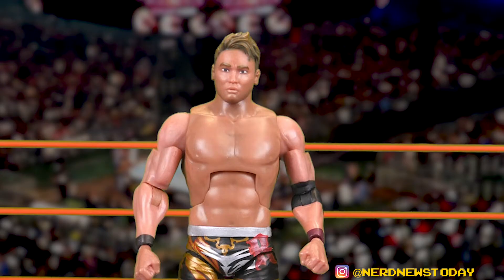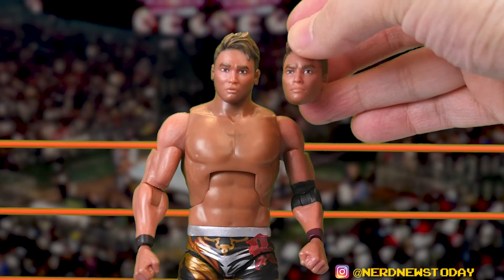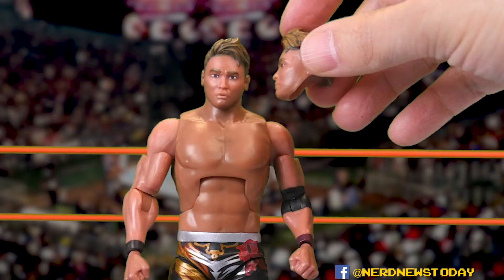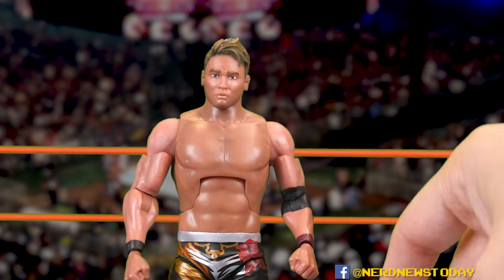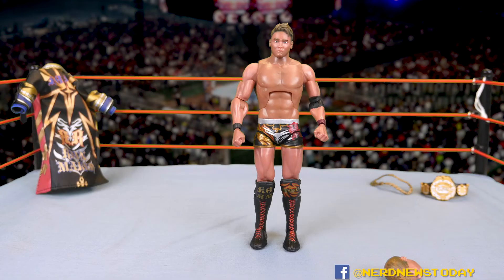There are two different head sculpts with the Okada figure. I think I like the one I'm holding right now a little better. The main difference is the facial expression — particularly the mouth — though the eyes might also be painted slightly differently, probably due to hand painting. The hair looks good on both. From the profile it's very strong; head-on I'd say it's about an eight out of ten. It's very good and definitely reads as Okada right away.